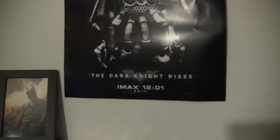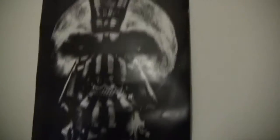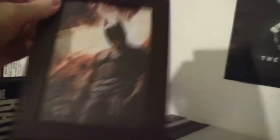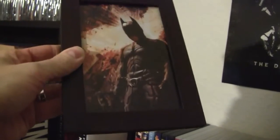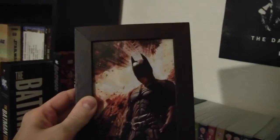Here we have the Bane poster from the Dark Knight Rises IMAX midnight screening, which I didn't go to - I went to the first screening but not the IMAX one. I got the poster because my friend went. I also have a framed picture that I was sending out with the RazorWire Reviews Batathon DVDs - it's Christian Bale with my mouth on the mask, holding the Batman steelbook. I put that in a frame because it fit perfectly.